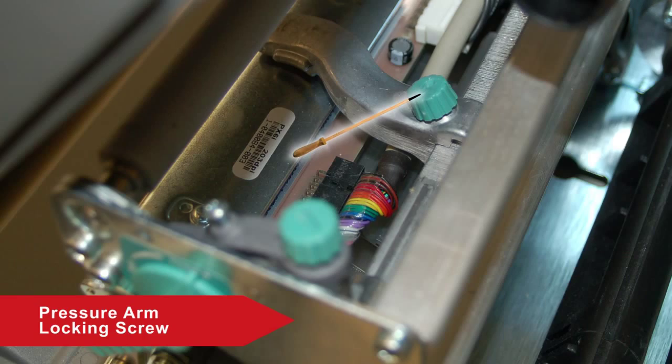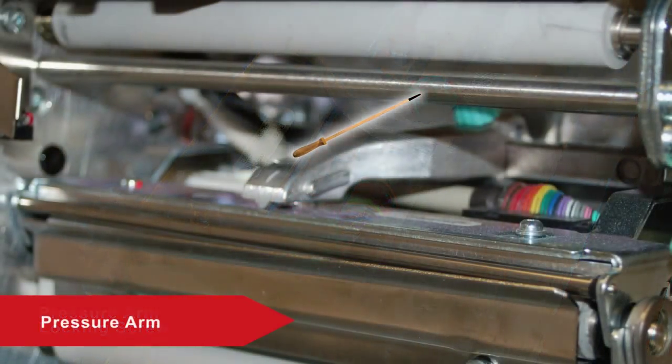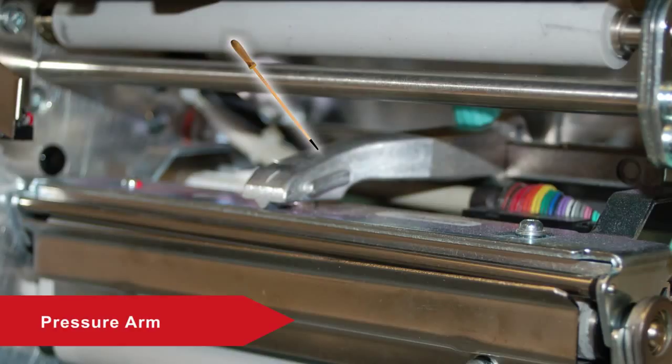The Head Pressure Adjustment raises or lowers the pressure on the printhead to adjust the darkness of the printing. The printhead locking screw is used when adjusting the pressure arm location. The pressure arm, when adjusted correctly, provides an even pressure across the printhead to ensure complete printing of the label.